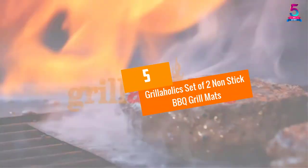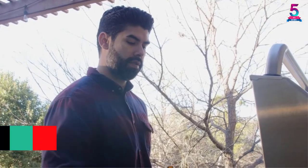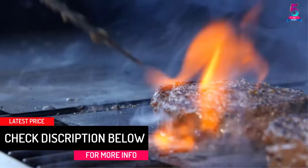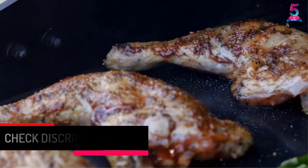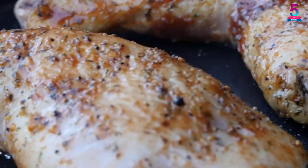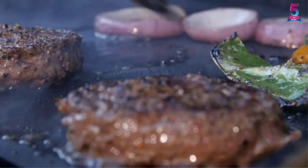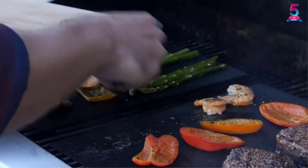At number 5: Grillaholics set of two non-stick barbecue grill mats. The Grillaholics grill mat is highly ranked because it lives up to its reputation. It doesn't matter what kind of barbecue grill you have — these mats can work perfectly on any of them. The fact that Grillaholics have a lifetime guarantee boosts my consumer confidence. All you have to do is use the grill mats and return them in case you aren't satisfied with the product in any way.